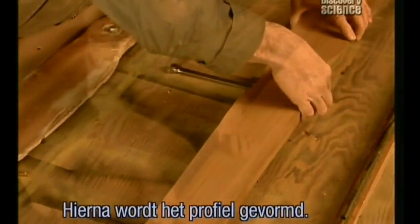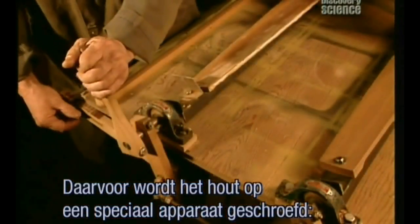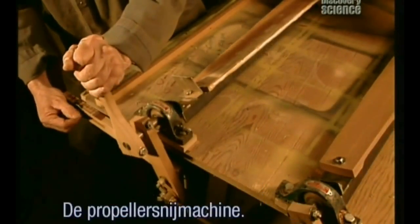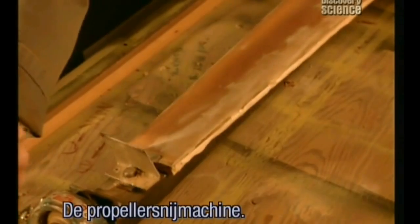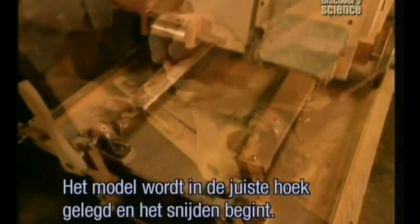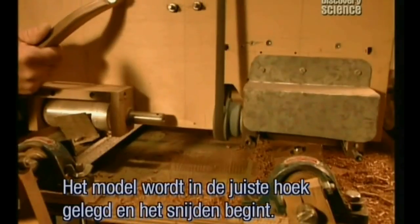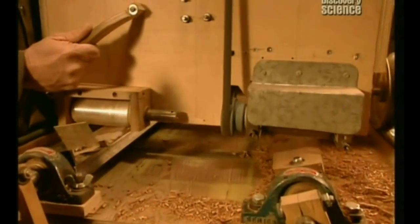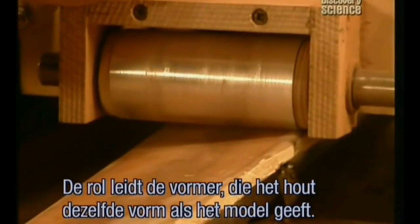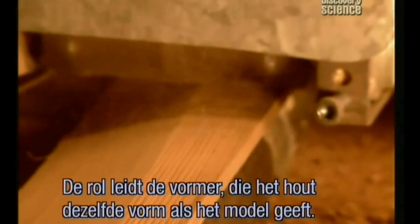The next step is to form the profile. To do that, the wood is bolted onto the right side of a specially designed device called the propeller carving machine. On the left side is the propeller model. After adjusting the model to the proper angle, they start to cut. As the machine's roller runs over the model, it guides the shaper to carve the wood exactly like the model.